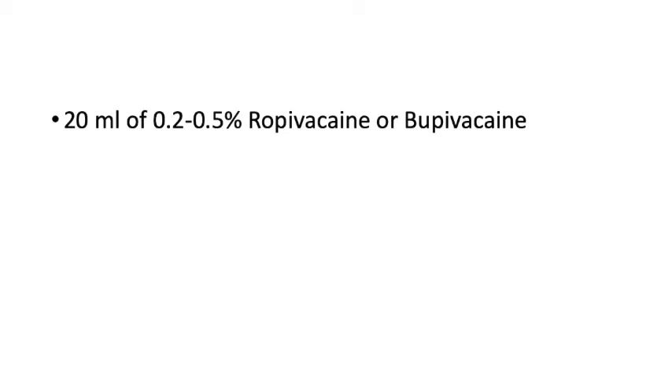Tip five is volume of drug. Some literature reports using 30–40 ml of local anesthetic, but if this spreads into the epidural space the risk of complications increases significantly. Never exceed 20 ml of ropivacaine or bupivacaine. For analgesia, use 0.2% or 0.25%; for anesthesia, use 0.5% ropivacaine or bupivacaine.